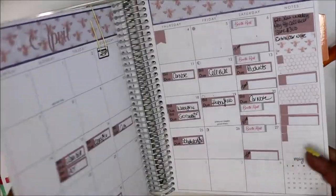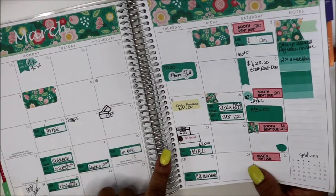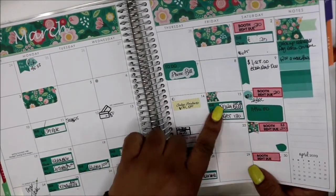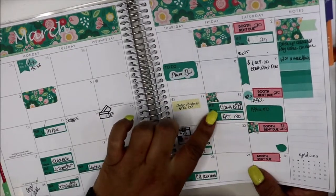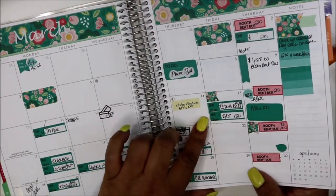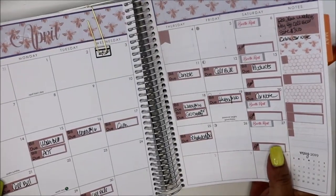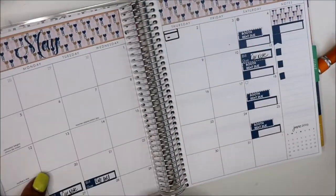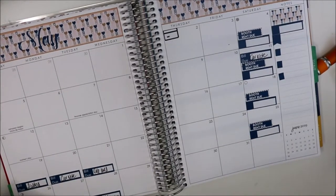Let me look back at April to see what else is due. I've got April filled in. I got the water bill — I paid it on the 15th — and ADT. Let me see what I had it for in April. Yeah, the 15th — water bill and ADT.